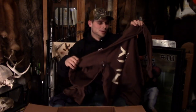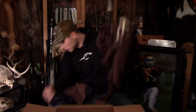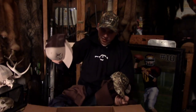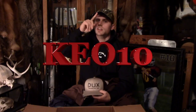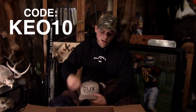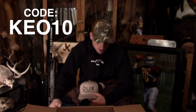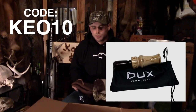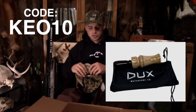If you guys want any of this gear, I highly recommend going to the website and ordering it. You'll get a 10% discount if you use the code KEO10 — I'm putting it right in the video and down in the description. Just click the link in the description, use the code KEO10, and you're good. They have more than just this stuff — they have a custom duck call that looks pretty awesome, shirts, hats, hoodies, barrel stickers, and decals.